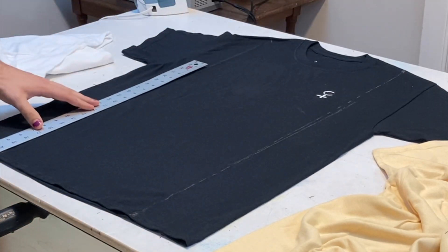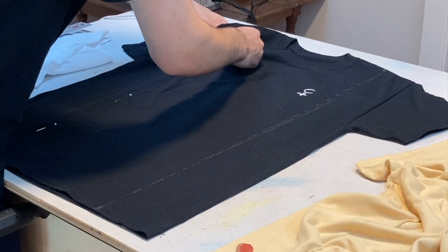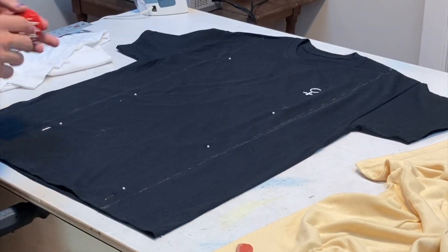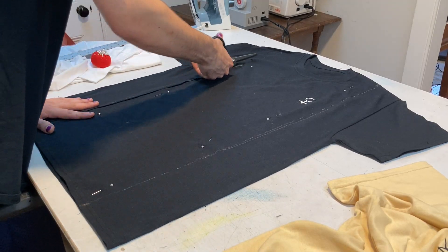Then do the same thing on the other side. Take pins and pin along the inner edge of the line you just marked — that's to make sure the bottom layer doesn't move while you're cutting it. Then go ahead and cut it.